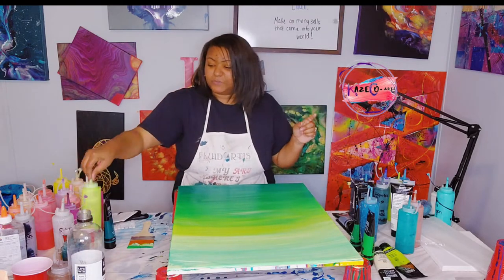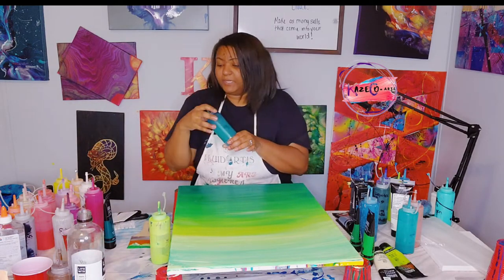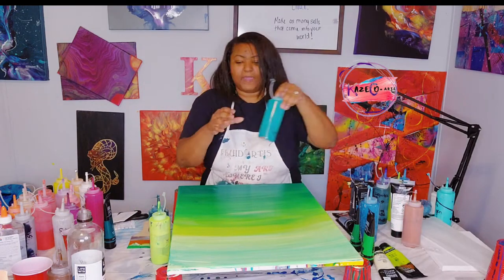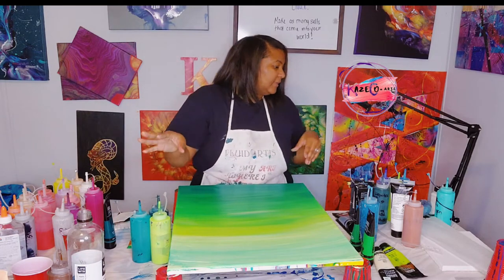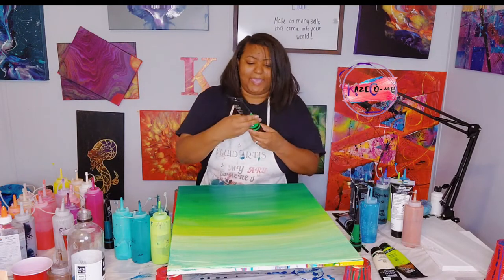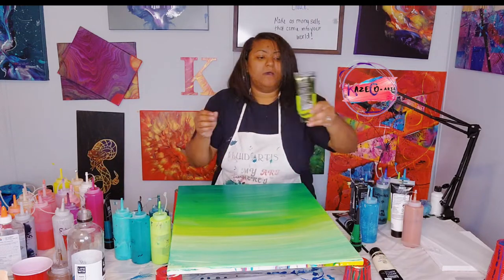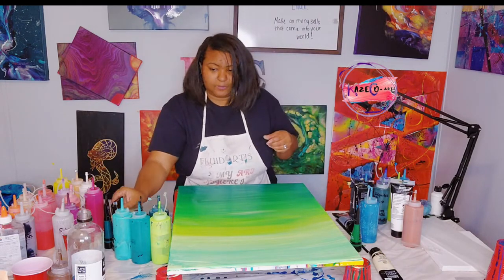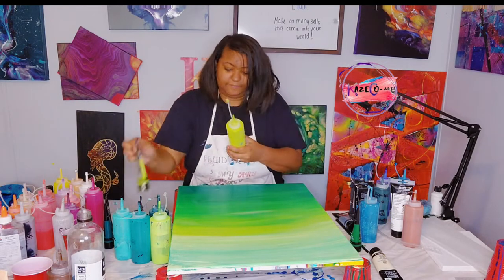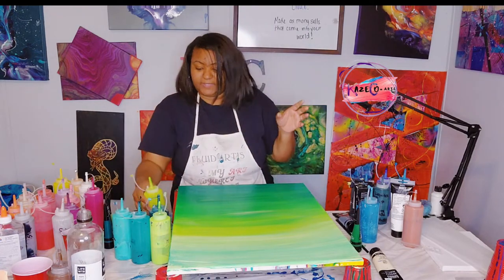We will be using this green color — I have to refill this — this is permanent green. And then we also have our Phthalo Green, and we have the bright aqua green, so just all of our greens. I'm going to add the light green permanent into a squeeze bottle and also add the light olive green into a squeeze bottle. I believe this is the light olive green, so I don't have to add that into a squeeze bottle.